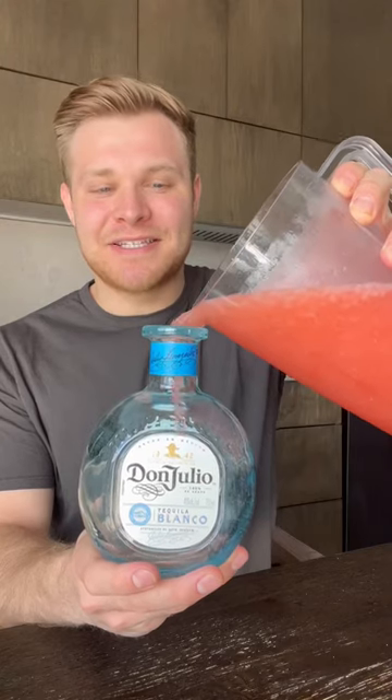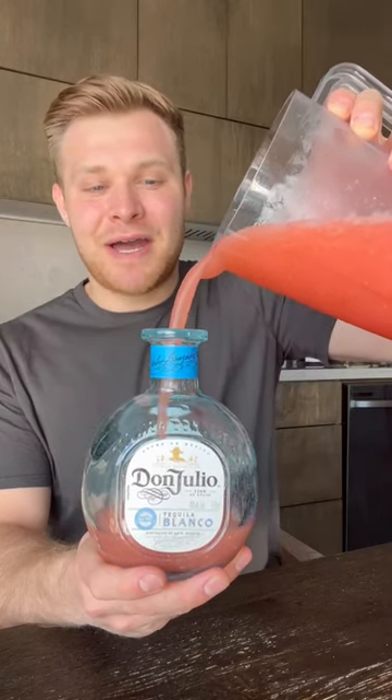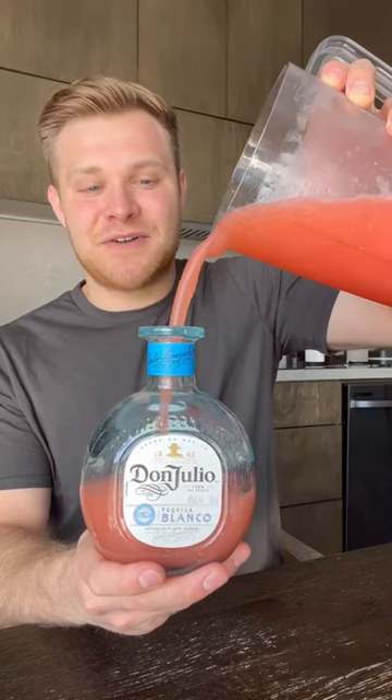Pour our mixture back into the Don Julio bottle — I recommend a funnel. However, I am a professional at work, as you can tell. For garnish, add a strawberry and a lime as well.